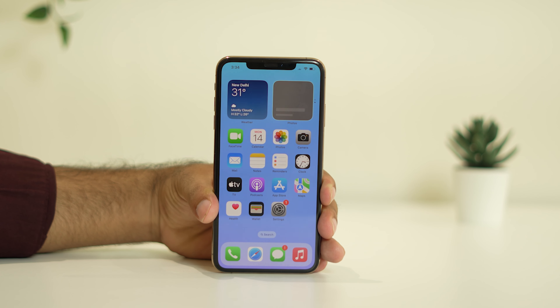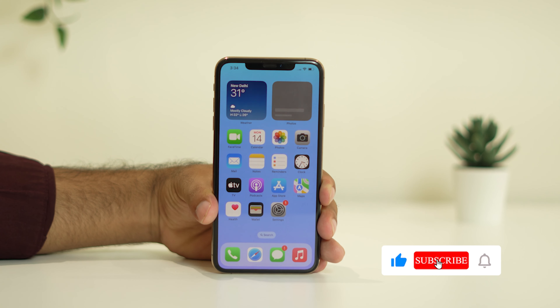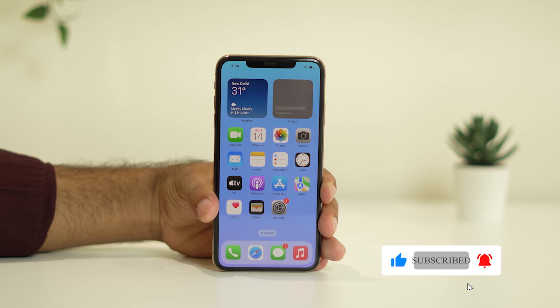So this is what you have to do when it comes to how to fix the yellow screen issue on your iPhone. I hope this video is helpful. If you find it helpful, don't forget to subscribe and click on the bell icon for more notifications. See you soon in the next video — peace out, bye bye!